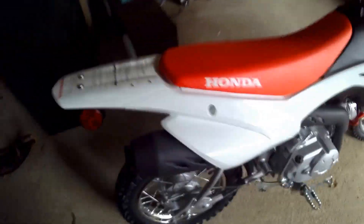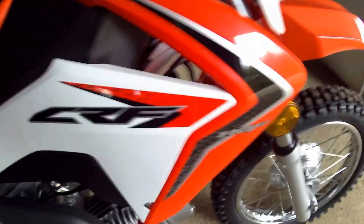Hey guys, today I'm doing a reaction to my mom's new bike that she bought. It is a CRF 110F. It's super cool — it has four gears, it has no clutch, it's like a beginner bike, it has electric start. It also has the kick start in case, and it has the exhaust that probably sucks. There's these cool tires.